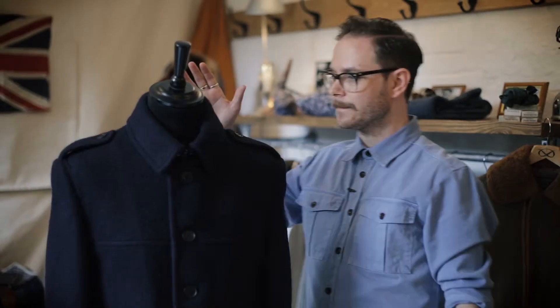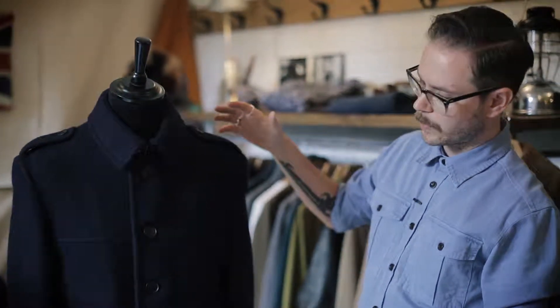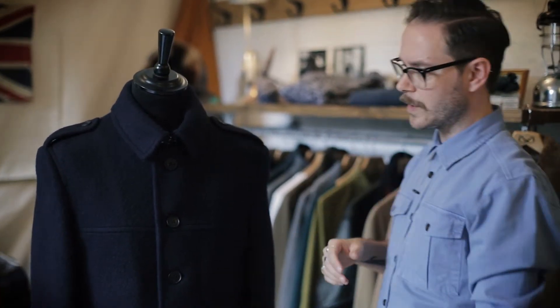So this is our donkey jacket. In the initial stages of the collection, Rob and I were looking at great British workwear pieces and we were talking about the great classic miners' donkey jacket and how we can do a more modern, luxurious version of it.